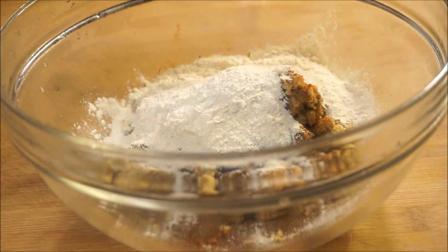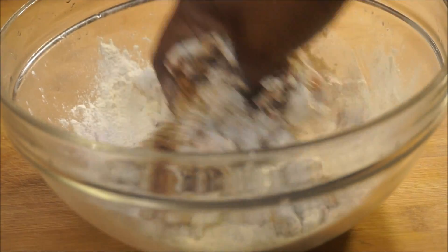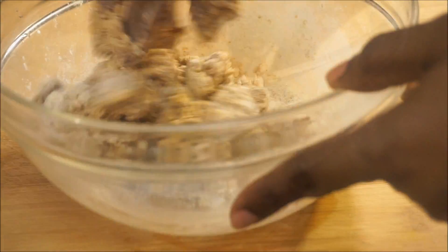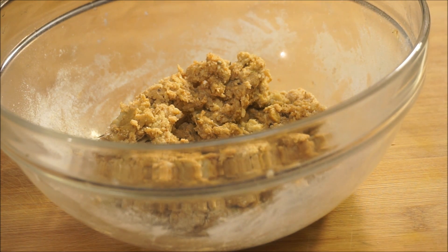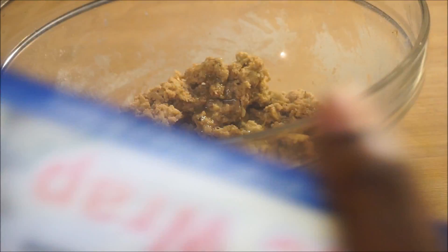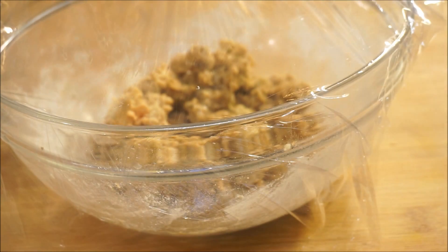Now with clean hands, you want to go ahead and combine that until it becomes a nice firm dough. When it's formed, it looks pretty much like that. I'm going to add some marinade sauce to it, get my plastic wrap, and I'm going to let this sit for a good 30 minutes. When I come back, we'll move on to our next step.